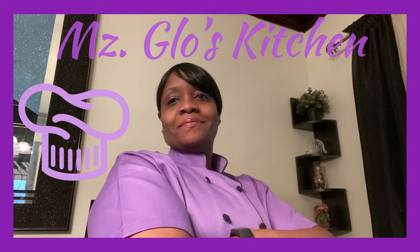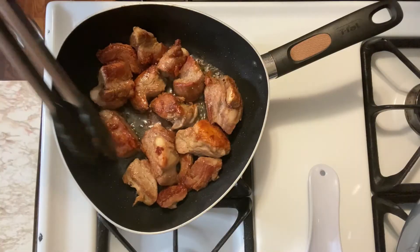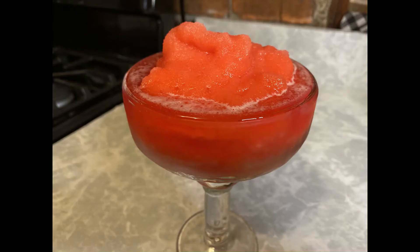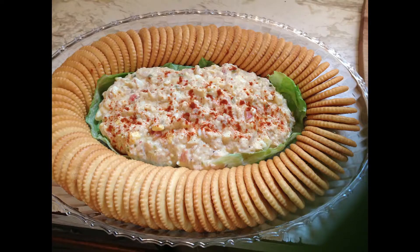Hey, hey, hey! Welcome everybody to Ms. Glow's Kitchen, where there's sugar, spice, and everything nice, where we slice, dice, and entice, using everything we can, from peppers to allspice. What's up, my people? Y'all know what time it is? See y'all in the kitchen.